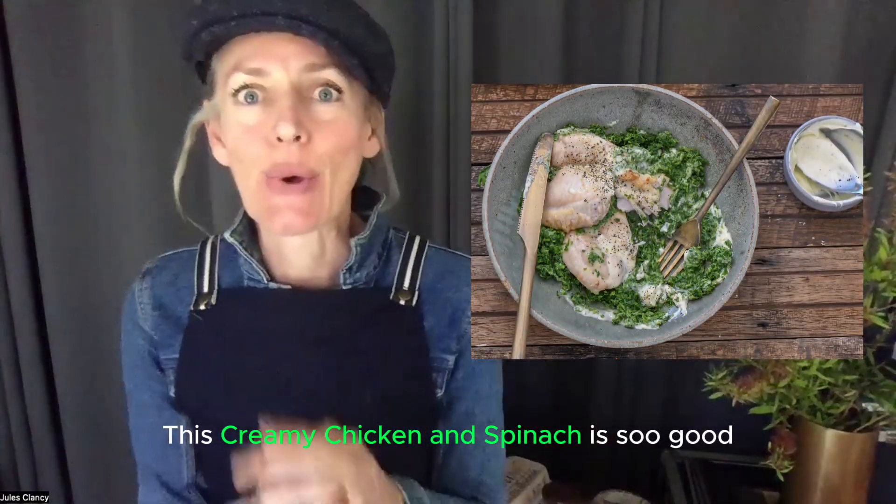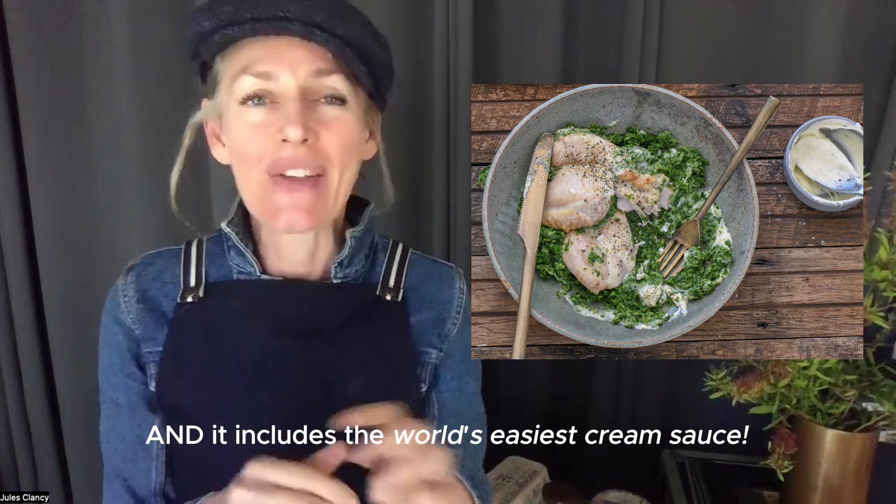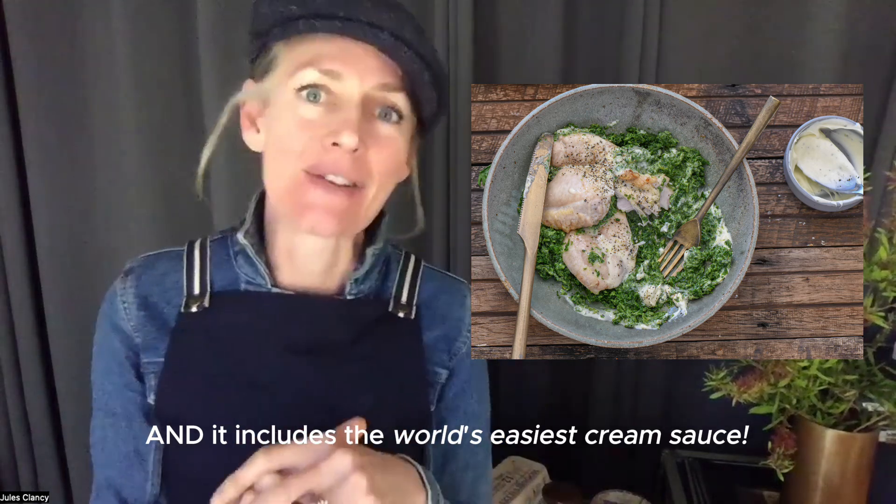This creamy chicken and spinach is so good and it only has three ingredients, and it includes the world's easiest cream sauce.